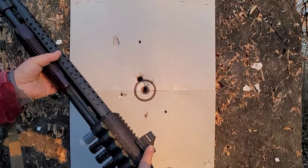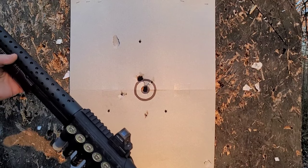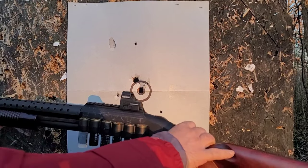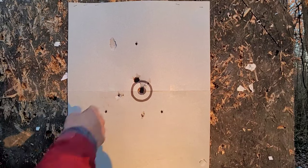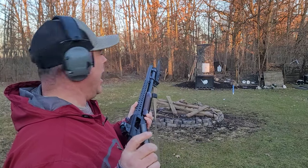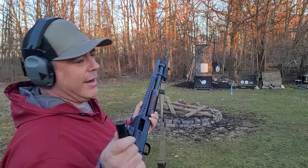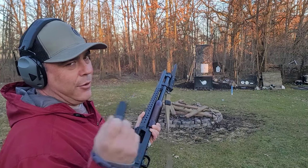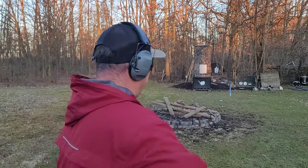The red dot is zeroed for gel block distances and home defense ranges — not for 50-yard shots. At short distances you do get a quick zero shift. Moving back to 35 feet now, which is starting to approach some of the longer hallways you'd encounter indoors. The pattern will widen, so this is clearly a defensive-use round. Let's see where it patterns at 35 feet.